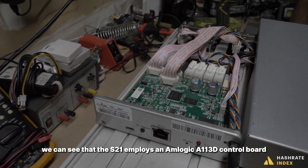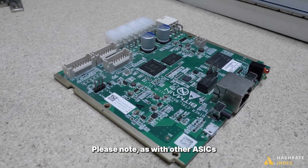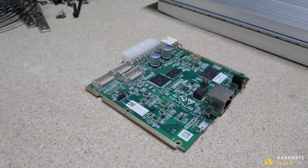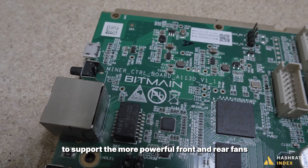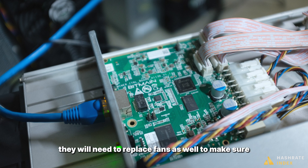Taking a look at the interior, we can see that the S21 employs an Amlogic A11 3D control board, and this control board uses the same connectors as the S19k Pro. Note that as with other ASICs, Bitmain may use a variety of control boards for the S21 series. The control board also uses four Molex Micro-Fit style connectors to support the more powerful front and rear fans. As a result, if miners replace the control boards, they will need to replace the fans as well to make sure the fan connectors still function as intended.